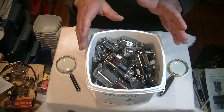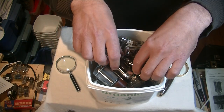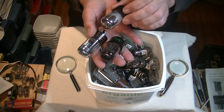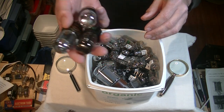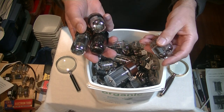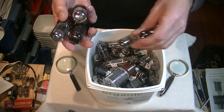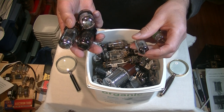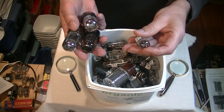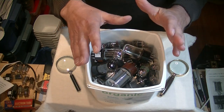Number one in tube identification is to sort like types. If you have a bin of tubes you're trying to identify, go through them and pull out all the tubes that look the same and make a pile. These all look like 6SN7s — don't worry about whether they're GTAs or GTBs, just get a pile. Get all the power tubes out, make a pile. Get all the small signal tubes out, make a pile. Then go through those piles and say, okay, that looks like a 12AX7. Make a pile of 12AX7s. That's the first step — get them sorted.